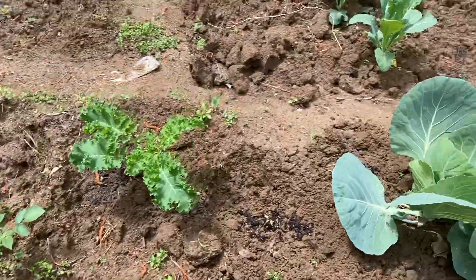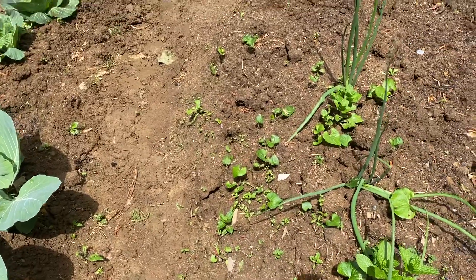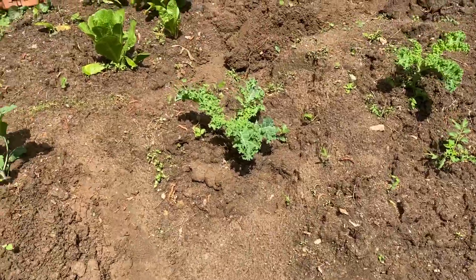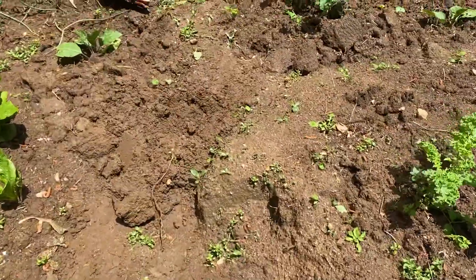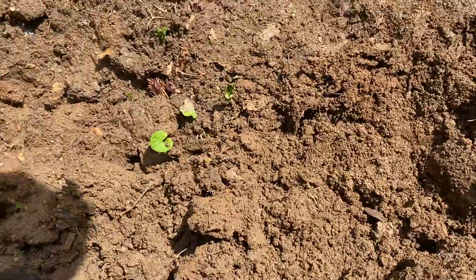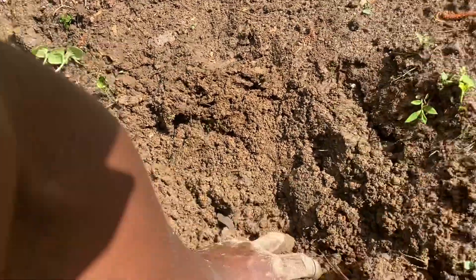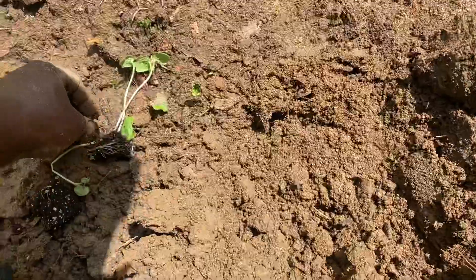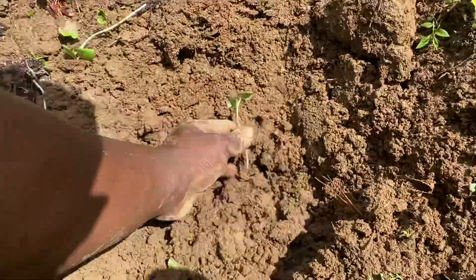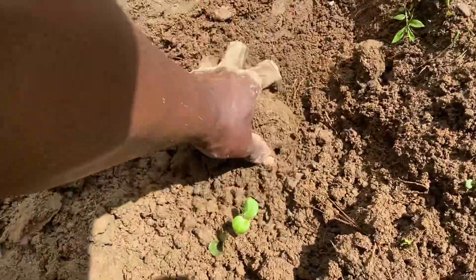The sun dries up everything on top but it takes time to go down underneath. So you want to make sure that you plant very deep so your plant could survive even though you don't get rain for a week or two. That's what I'm doing today — it rained last night so I'm just trying to plant as much as I can today.